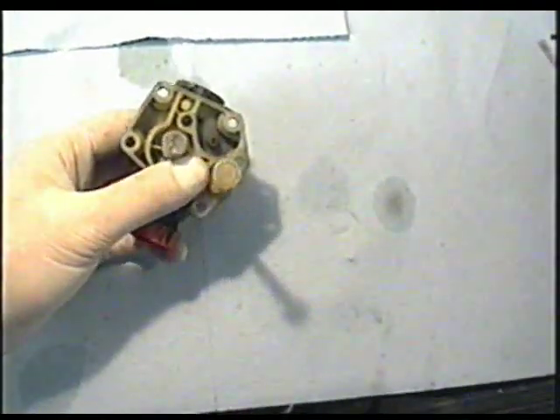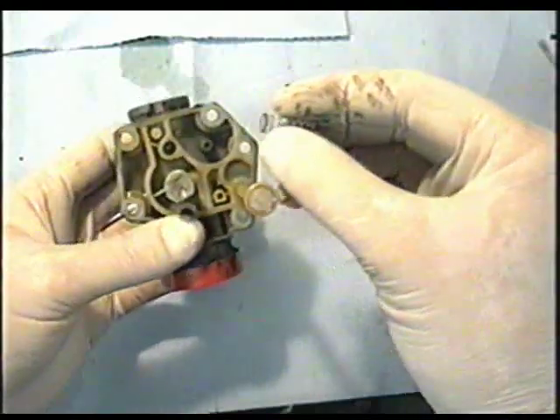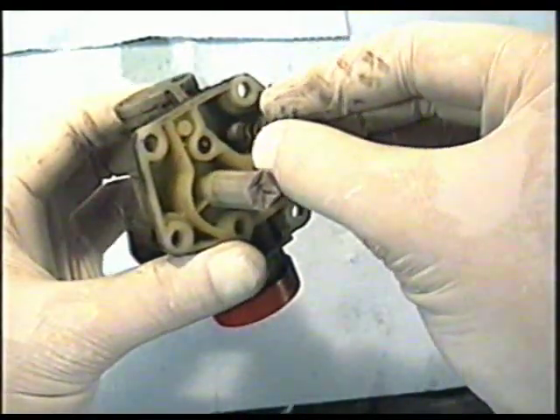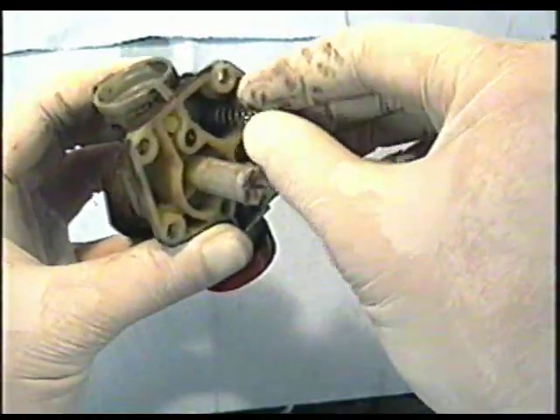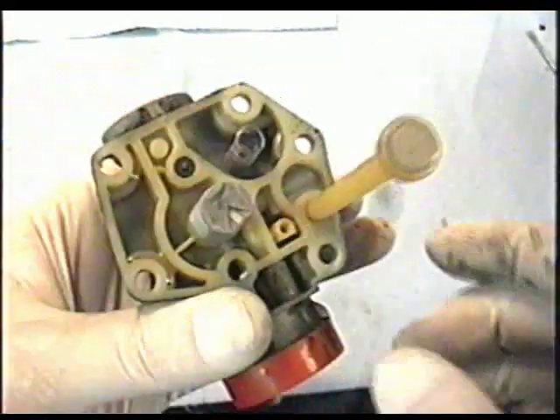Now that everything's been dried off and cleaned, it's time to reassemble everything. If your spring has come out from the carb, just stick it back into its notch over here. You may have to turn the spring a bit so that it goes all the way down.